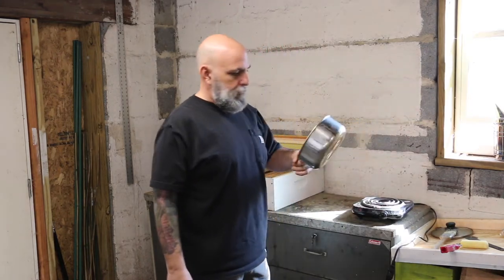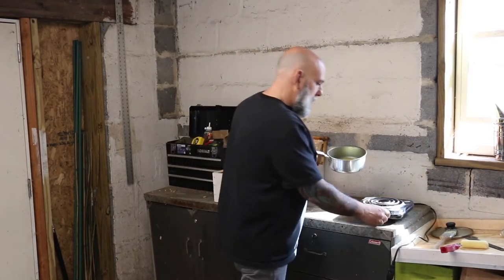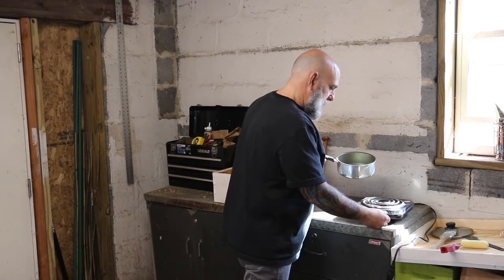Then you're going to need a saucepan — that's for actually melting the wax in. Again, buy one from Walmart. Don't go into the kitchen cabinet and get one from there, because once you use it for beekeeping, that's it. You're not going to be cooking food in this anymore — it's now a tool. We're going to start cooking this up.